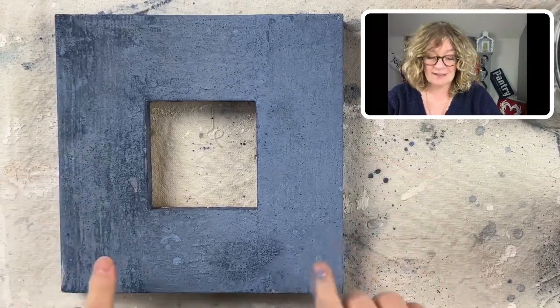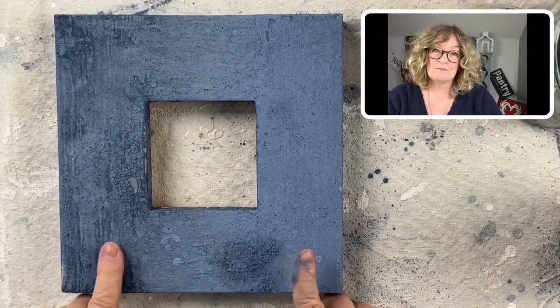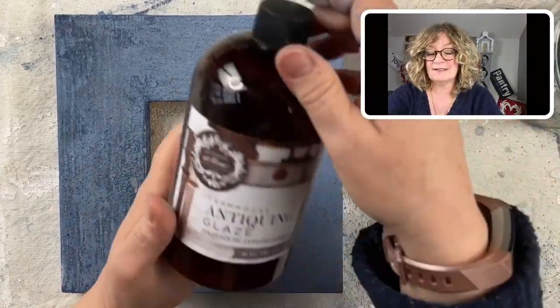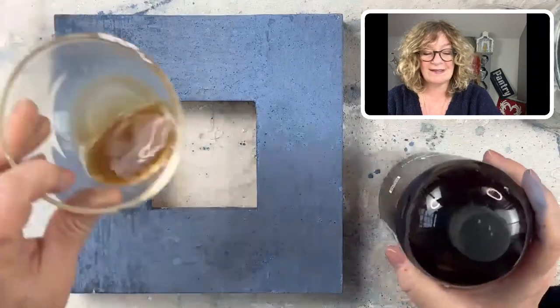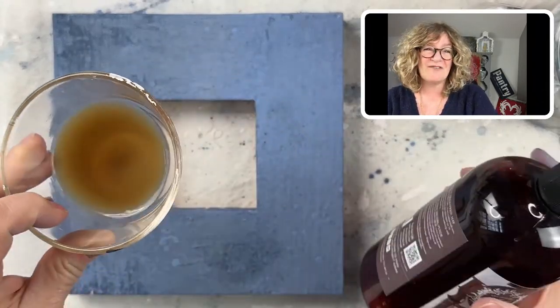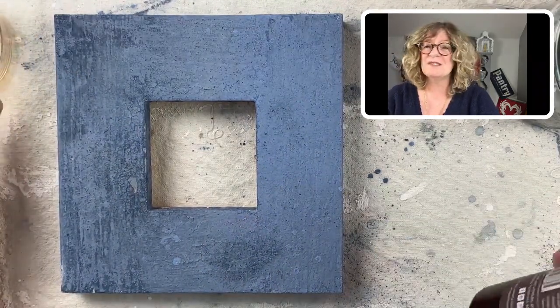Can you guys see that difference between this side and this side? Because a lot of people ask me about the Antiquing Glaze and they're like, well, it's just this kind of light brown, watery stuff. Is it going to affect color at all? What is it going to do? Why am I using this?